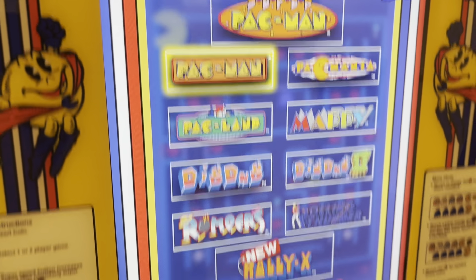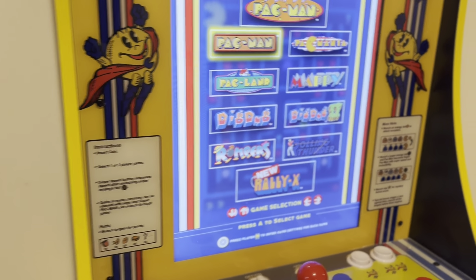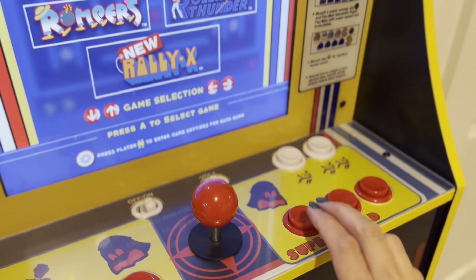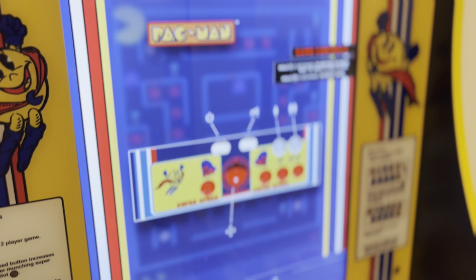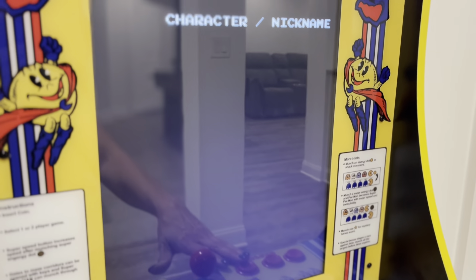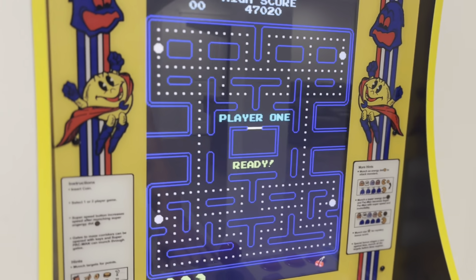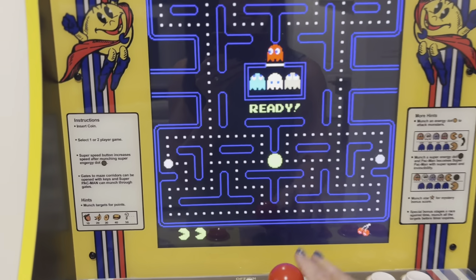To show you, you just use your joystick to toggle through which game you want. You select the button. You can choose one player or two players. I'll just choose one player. And there you go — you're officially in the game of Pac-Man.